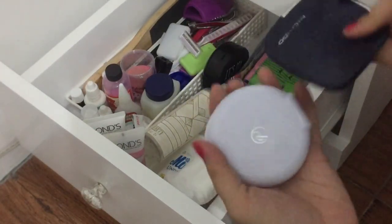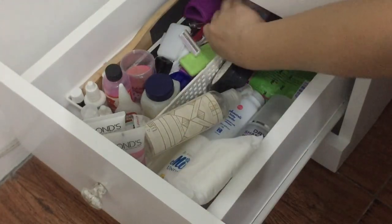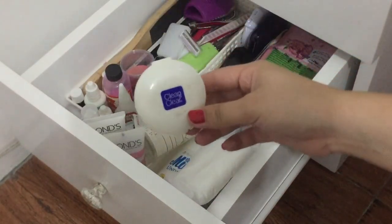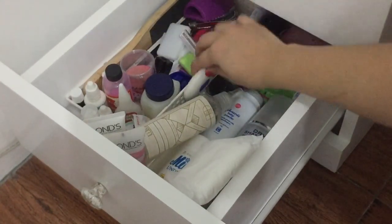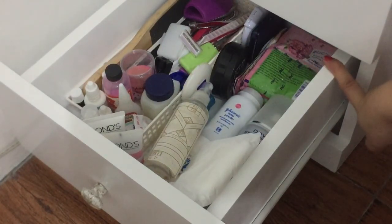I have here extra pressed powder from Nichido and Ever Belena. Also another extra pressed powder from Clean & Clear — super lit lang, gusto ko yung dalin — ganitong size. And extra shampoo which is Rejoice.